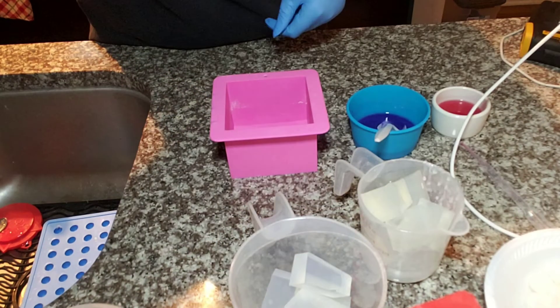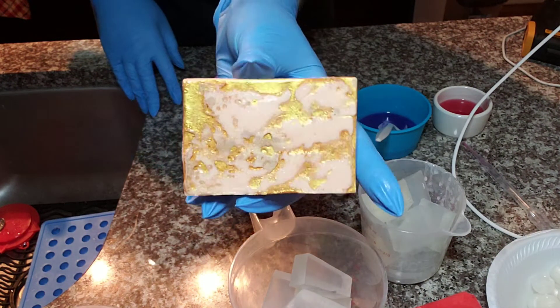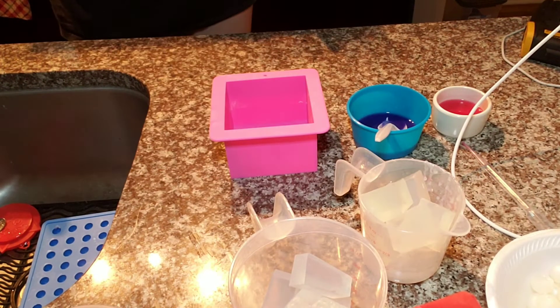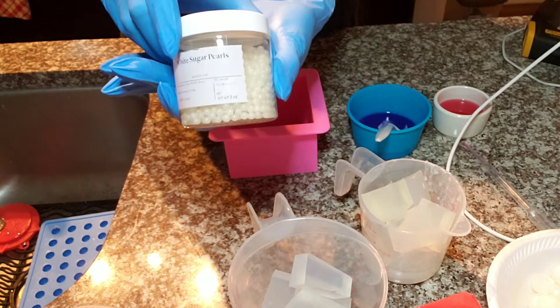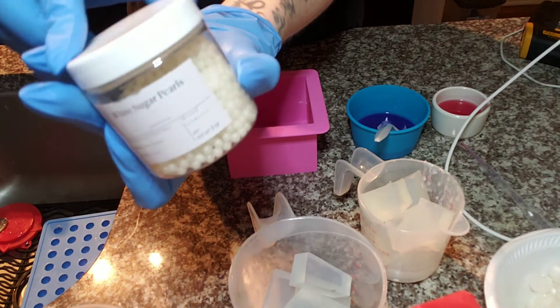How cute is this marble soap I made? I think it's super adorable. We're also going to be using some of these white sugar pearls from Bramble Berry as well.